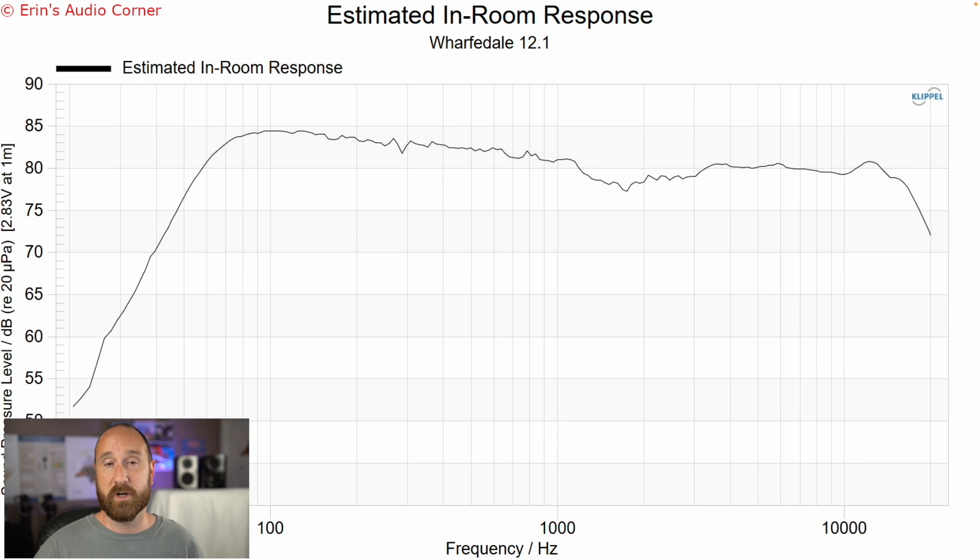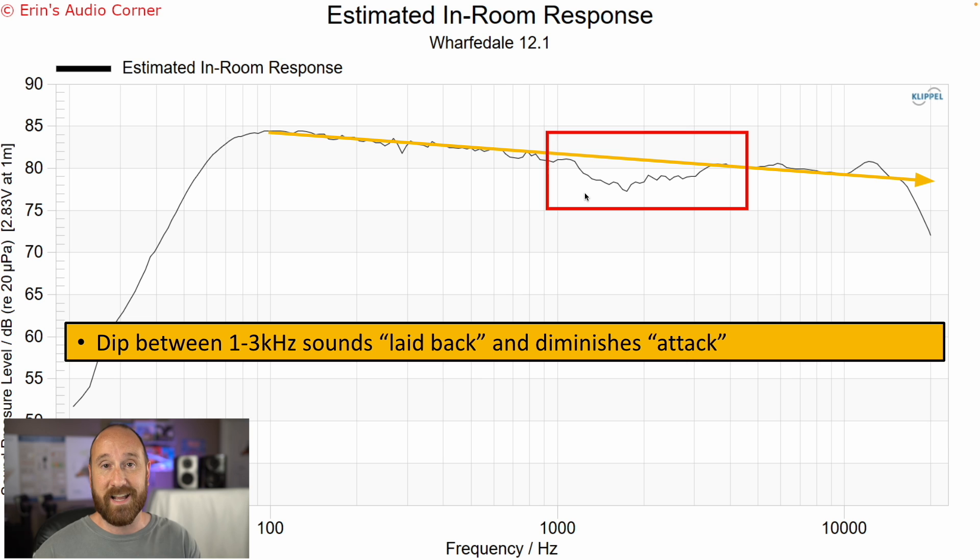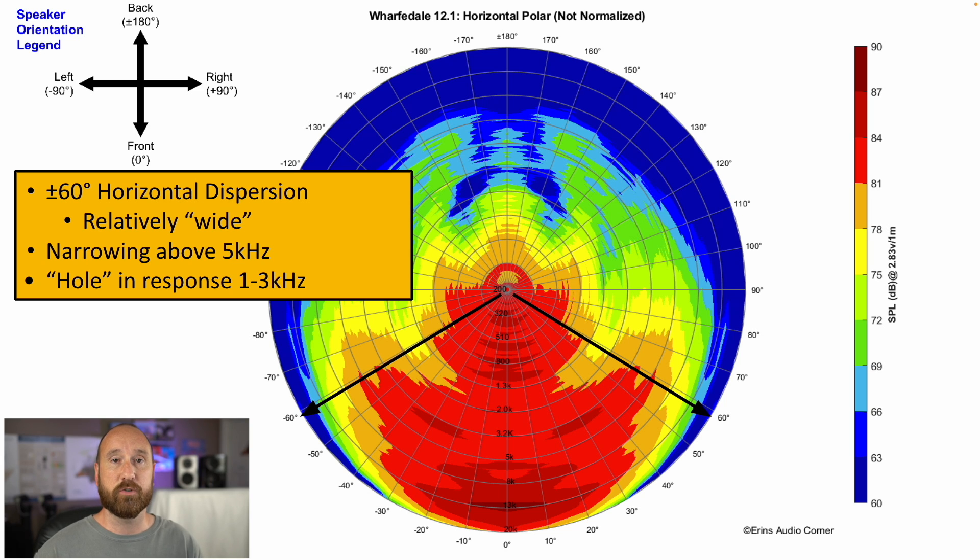This is the estimated in-room response, which is a good way of understanding what the speaker is likely to sound like in your room in terms of timbre. If I draw a trend line through this, we can see that the one kilohertz to three kilohertz area has a dip in it. This is crossover implementation — whether it's done on purpose to reflect the BBC sound or not, it does still result in this dip. And that's what takes away from the attack and dynamics, giving it that laid-back sound. The horizontal radiation is about plus or minus 60 degrees wide, with narrowing above five kilohertz where the tweeter is starting to beam, and there's also a hole in the horizontal response between one to three kilohertz.